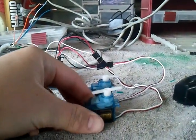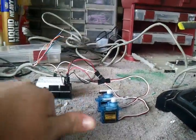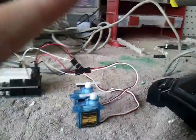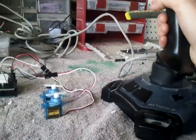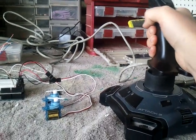So these are cool little servos — just micro 9G servos, fairly small, so here's my thumb compared to those. Whenever you move the joystick, it moves the servos. You have your Y axis in the back there, and your X axis in the front.